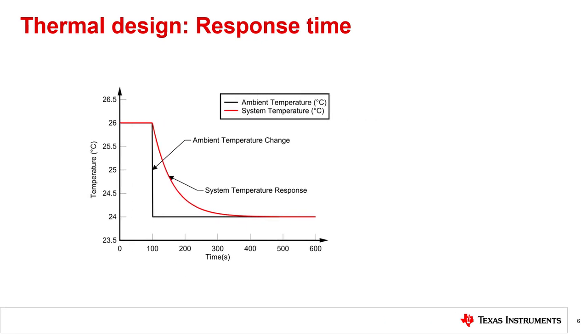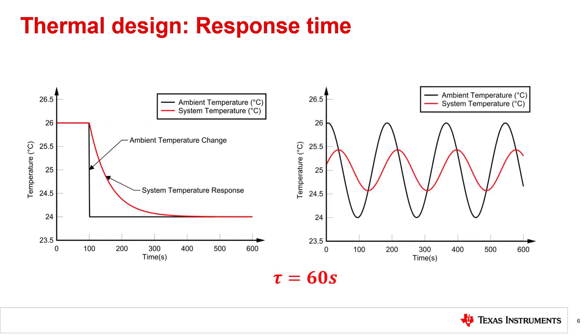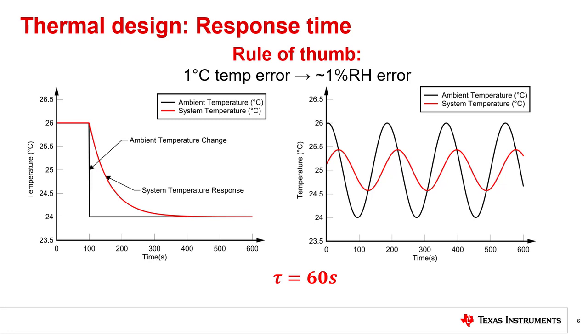This type of step change in temperature is not really common in humidity sensing applications, so let's also consider a model that is a little more realistic. Looking at the same system response but with a different style of temperature change, the ambient environment is constantly moving between 26 and 24°C in a sinusoidal fashion. Because of the slow thermal response time relative to the changing environment, the sensor is never able to catch up with the actual readings, and sensor accuracy suffers at points by more than half a degree C. To translate this to humidity results, a good rule of thumb is that for every 1°C your sensor is off, you'll see around a 1% difference in RH measurement.